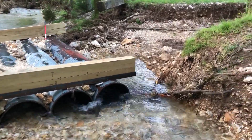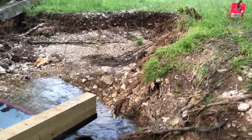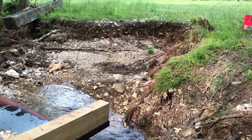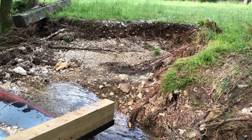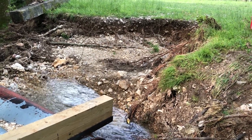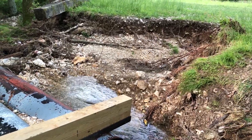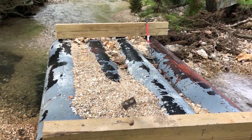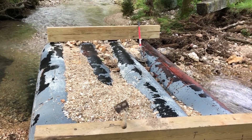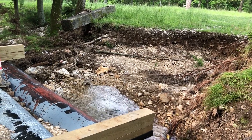For the eroded areas, what I want to use is larger rock — some people call it riprap, some call it bull rock. I want to get some loads of that, which I think will help with the erosion. Then we'll put more of the smaller rock on top of the actual piping itself, and maybe some small rock on top of the bull rock or riprap as well.